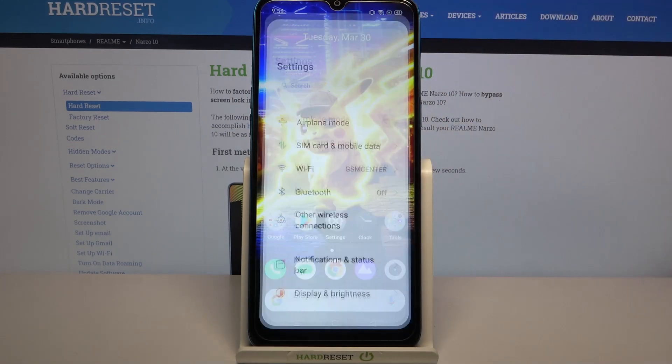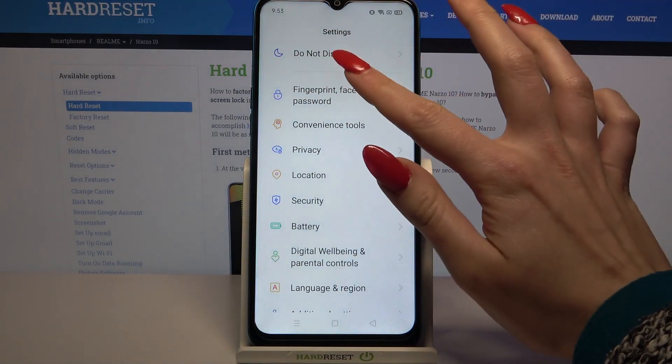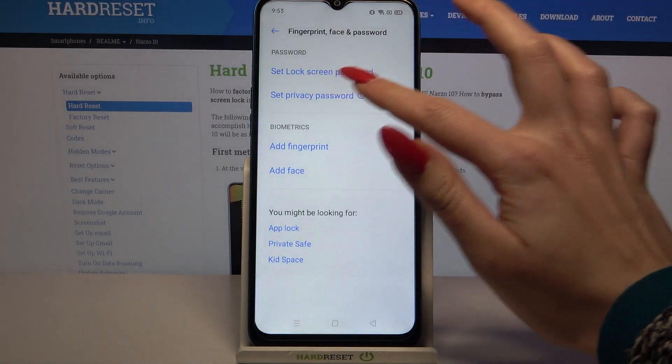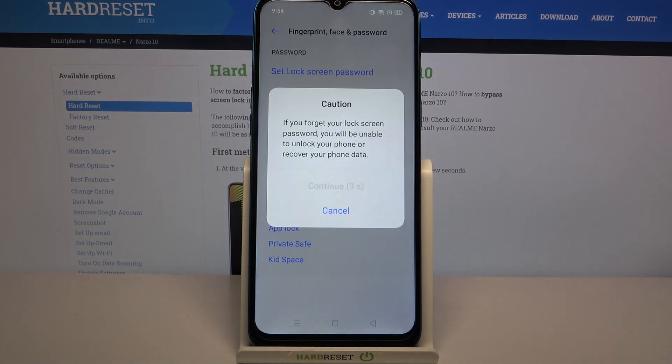Start by going into settings and scrolling down. Now you need to click on fingerprint face and password. Go into set lock screen password and click on. Continue after 5 seconds.